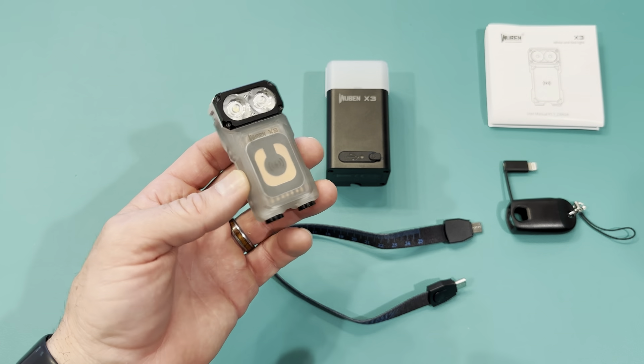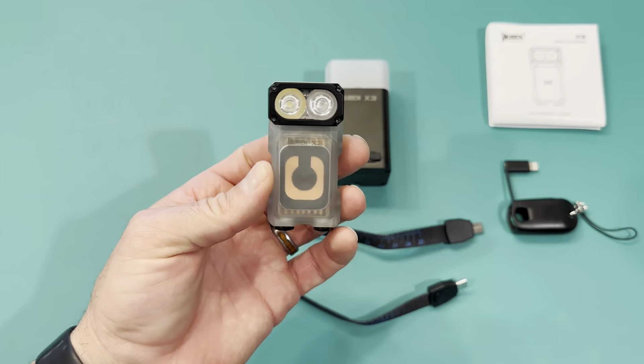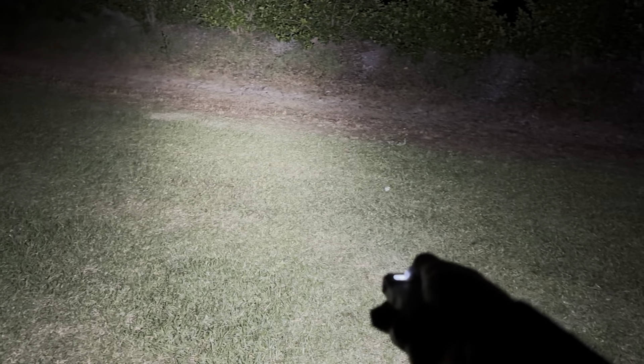This is my new Wubin X3 and I got this last week, so I decided to take it on a camping trip and got some amazing results. I've reviewed a lot of flashlights and this one is by far the best — what I call the all-in-one solution for lighting, whether you're camping or even using it at home.